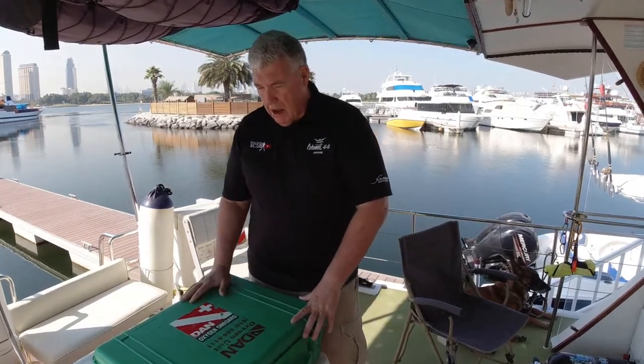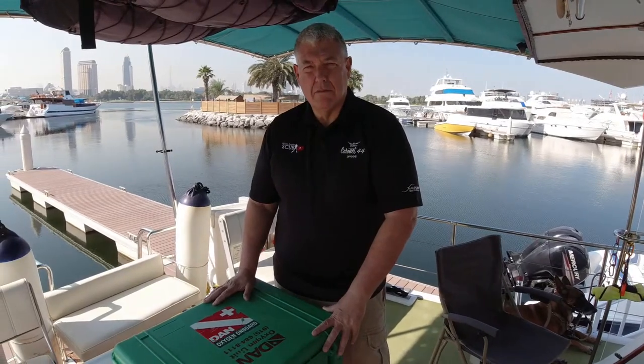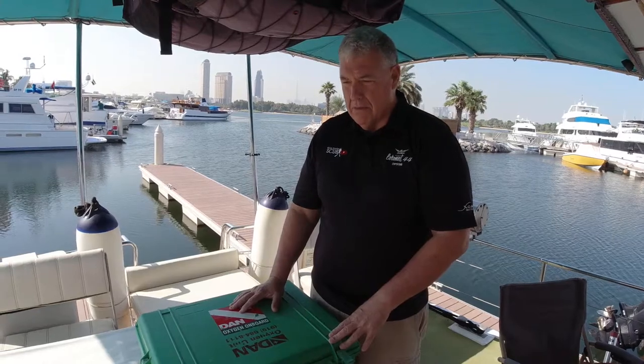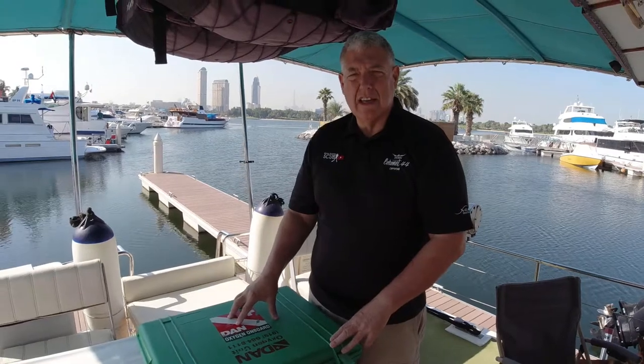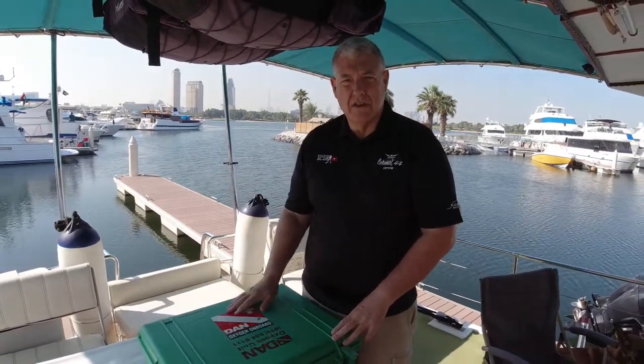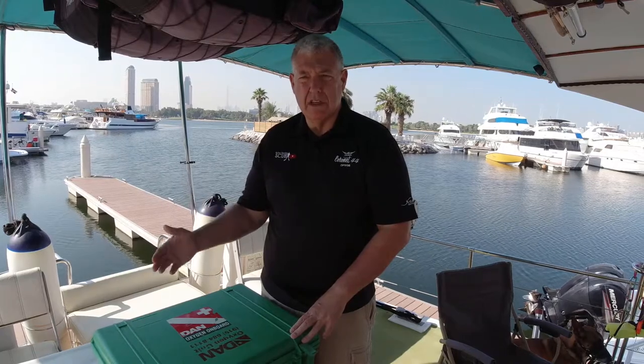I've just been given this kit by an instructor that's just retiring. It's quite an old kit. He says he's never used it except for some rescue training and says it should be like new. I'll be really surprised if it is. Just before we open the box, I'll talk about DAN, which means Divers Alert Network. They were originally founded in the States as a not-for-profit organization dedicated to researching diving illnesses and the effects of pressure underwater.